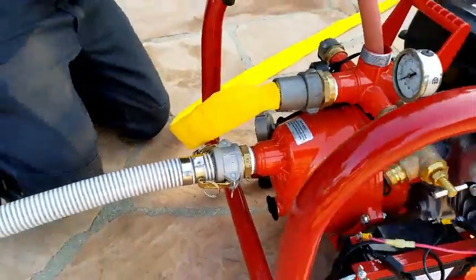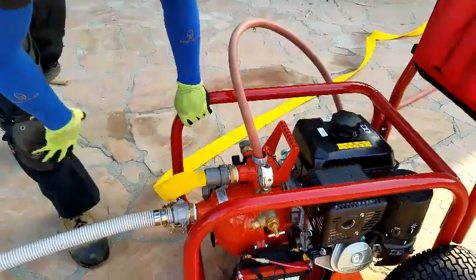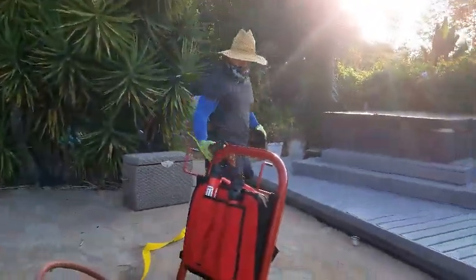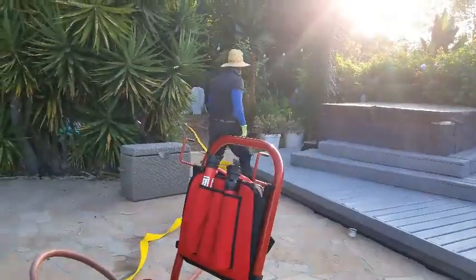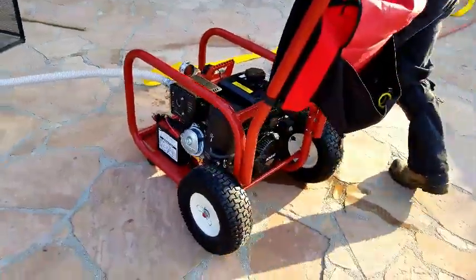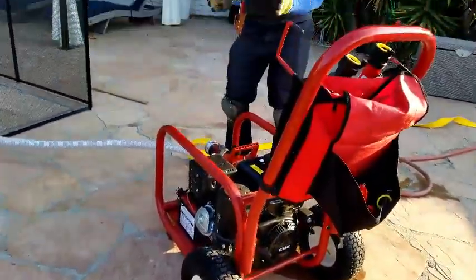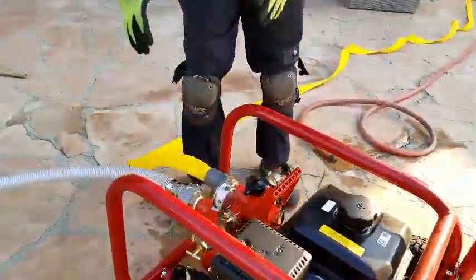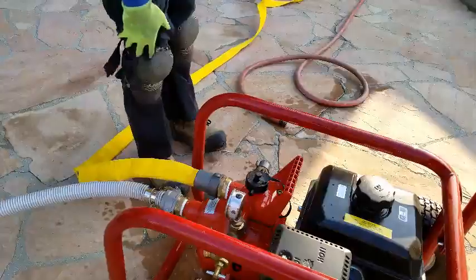I'm going to go ahead and put some water in the pump too — that'll help it prime up. When you're doing this, try not to let it kink like this. Once it starts filling full of water it'll be fine, it'll work.